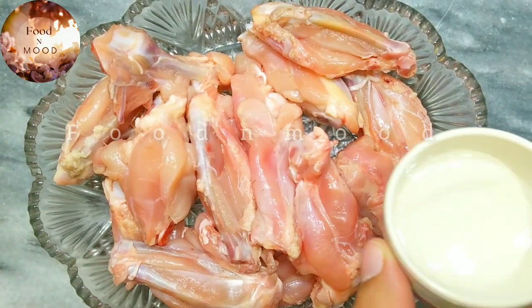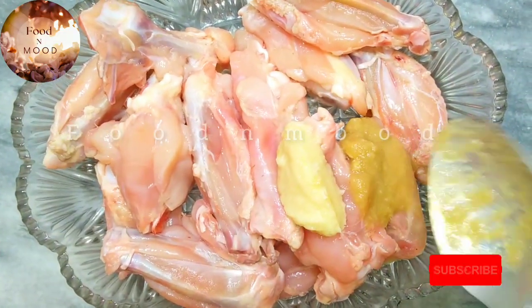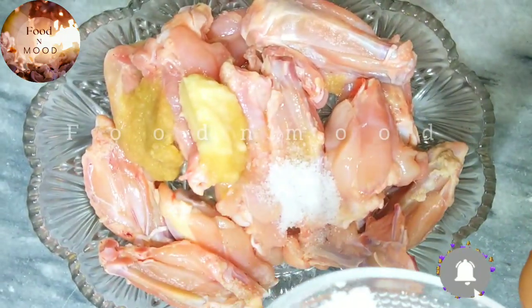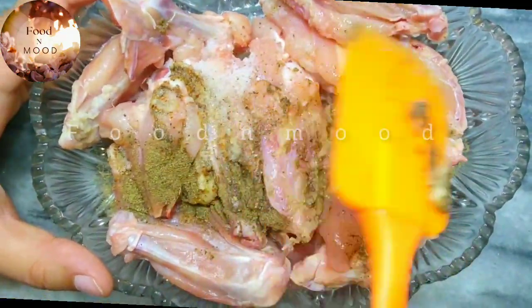Let's start the recipe in the name of God. First, we will add vinegar, garlic paste, ginger paste, salt, and black pepper. Mix it well. We will add vinegar and marinate the chicken.